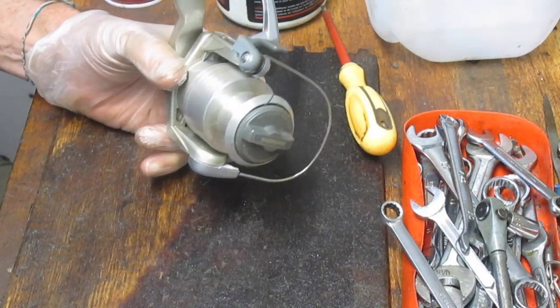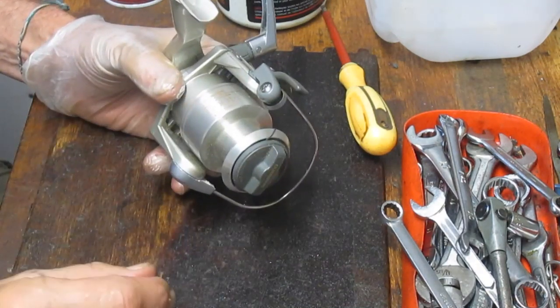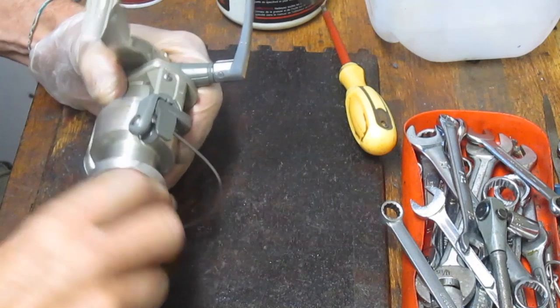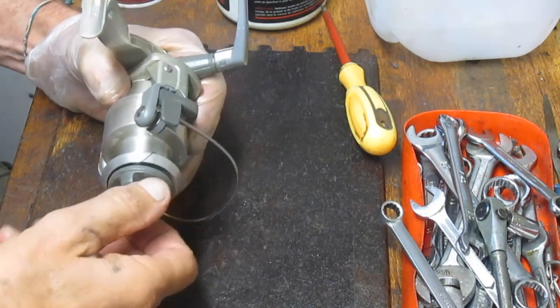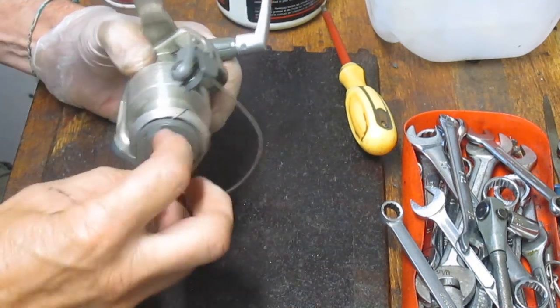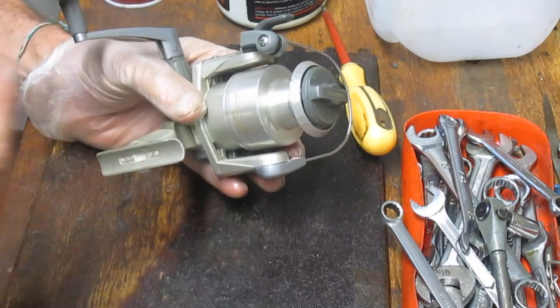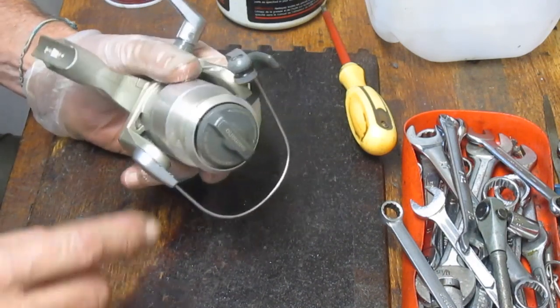But anyway, we're going to take this apart. This belongs to my cousin. He stopped by the other day and asked me if I could tune this reel up for him. He's a bass fisherman — he likes New Jersey, and he also does bass fishing down in the Carolinas. So we're going to start, take it apart, show you what this reel is made of, show you how to tune it up, and he can go catch some more bass.